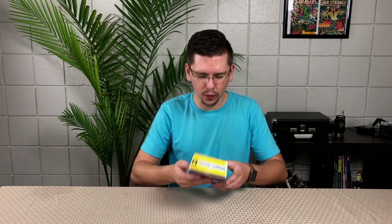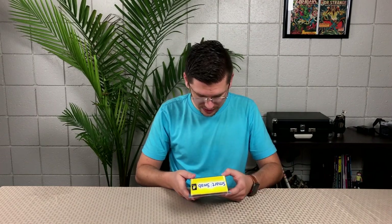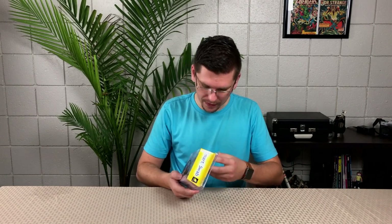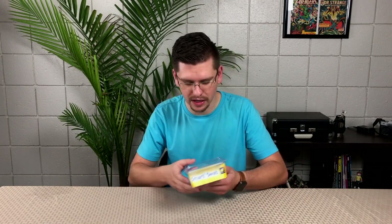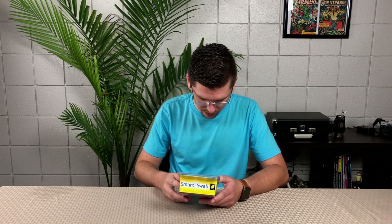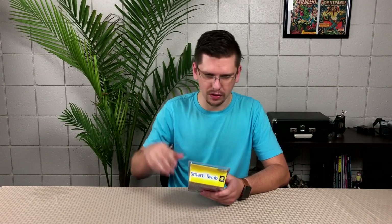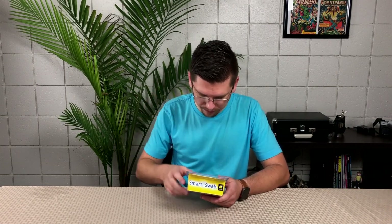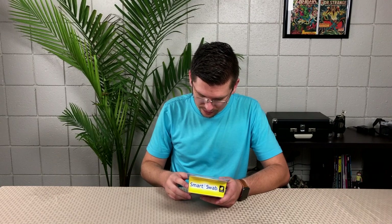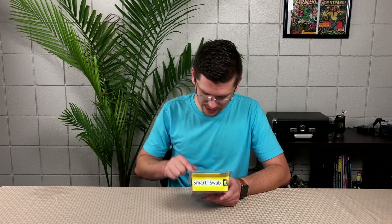One of the cool things is that there are 16 different tips. I'm assuming it's for all different types and sizes of ears, since everybody's got a different ear, and there's one Smart Swab handle. The tips are disposable — that's why there are 16. You use it, you don't clean it, you throw it out. That makes sense.